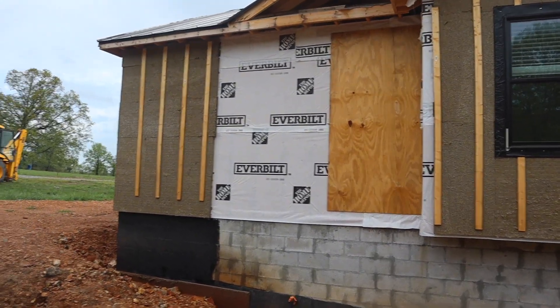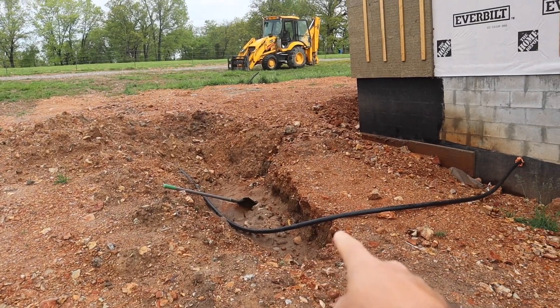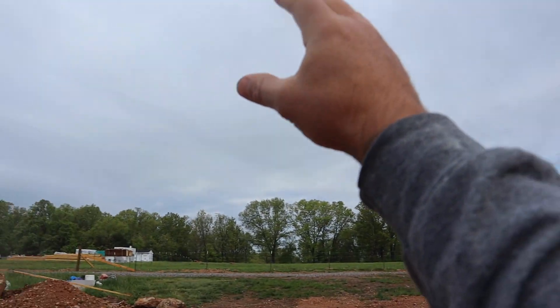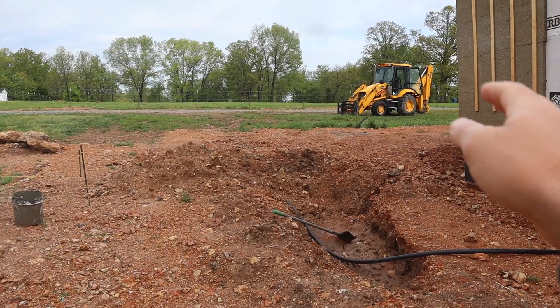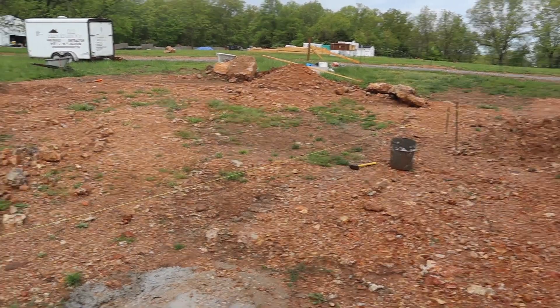There'll be benches and stuff like that just for the kids, and it'll come out probably to the end of this hole. Then this little roof will extend past the mudroom and attach to the garage, so you'll step out of the mudroom onto the ground and walk into the garage — kind of like a little breezeway connecting the house to the garage. All I'm going to do is finish my strings, mark it, and start digging.